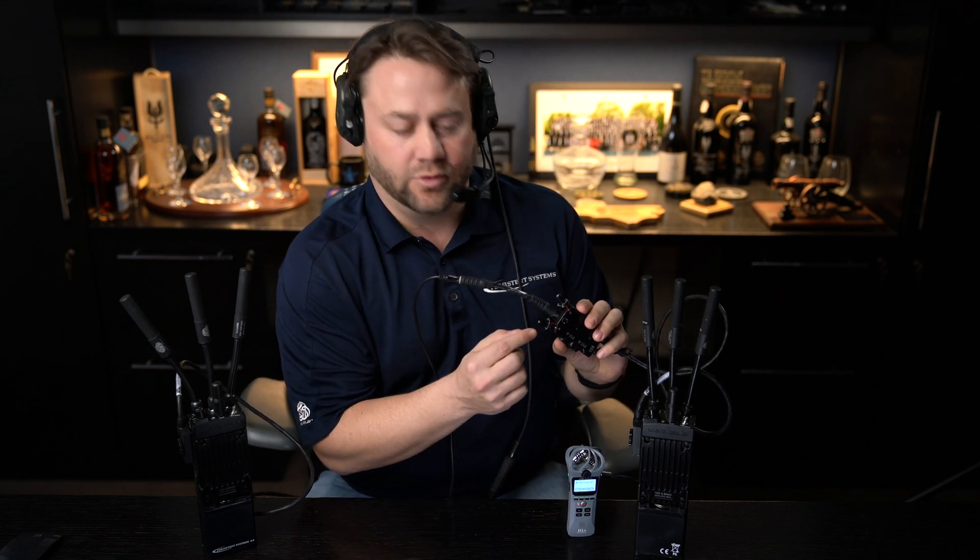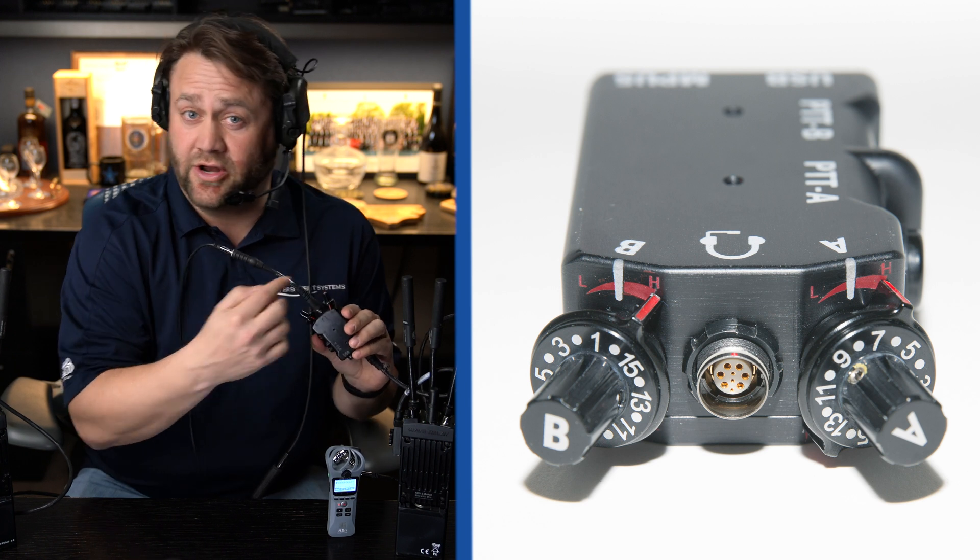One of the features of the dual PTT is the ability to change the volume level. If you look at the top of the dual PTT you'll see a little red dial on each of the A and B knobs. I'm going to demonstrate receiving different levels of volume recorded using the zoom recorder. On knob A at low volume — radio check on talk group A. Changing to medium volume — this is a radio check on medium volume. Now going all the way to high volume — this is a radio check on talk group A high volume.